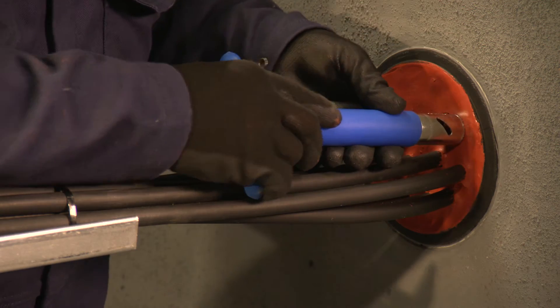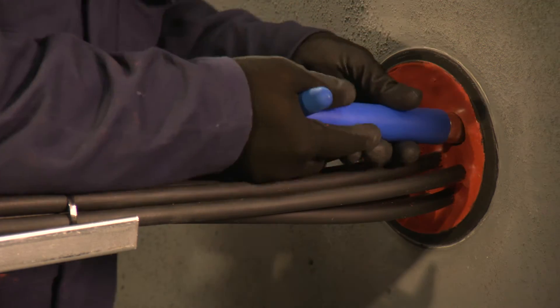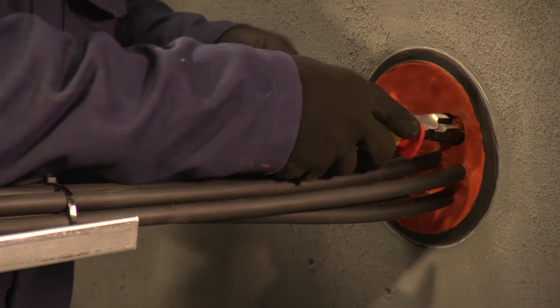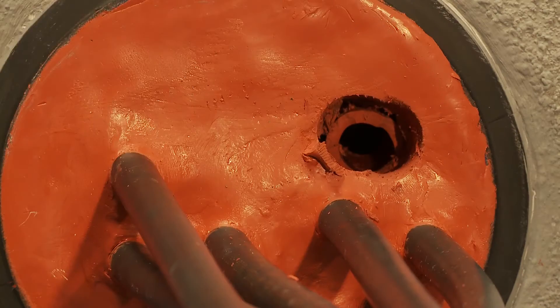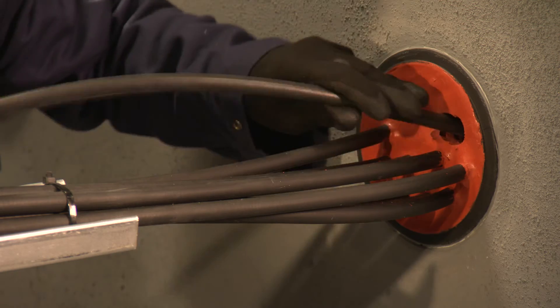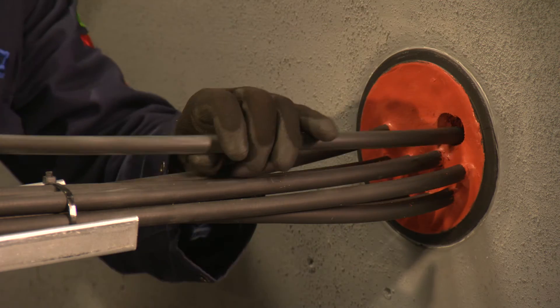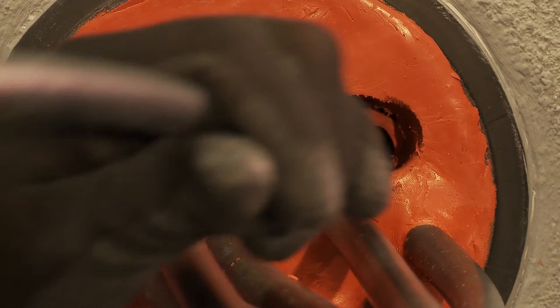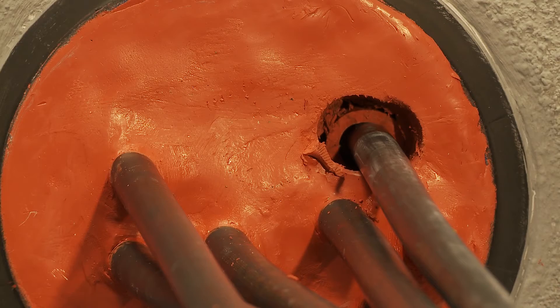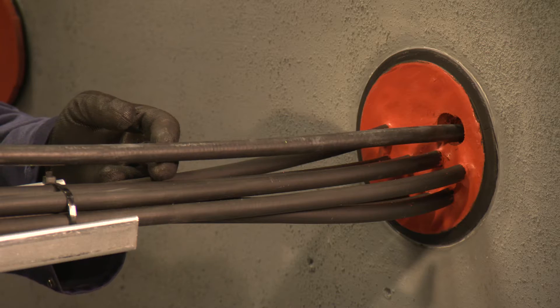A hole slightly larger than the new cable should be made. Insert the new cable through the empty filler sleeve. In this case, an additional 12mm cable is being added to the penetration. However, we can also easily add a larger cable to the penetration.